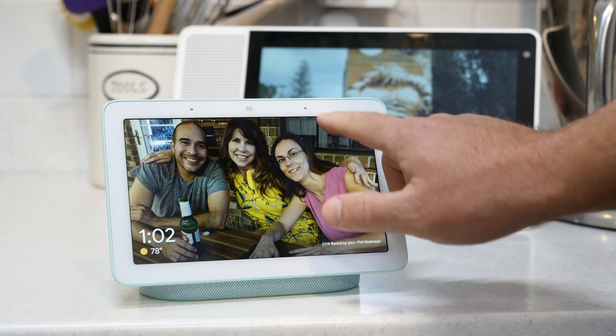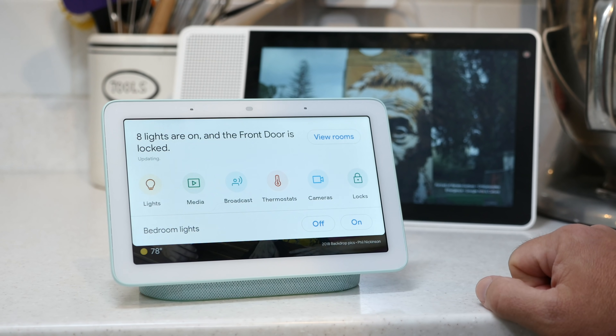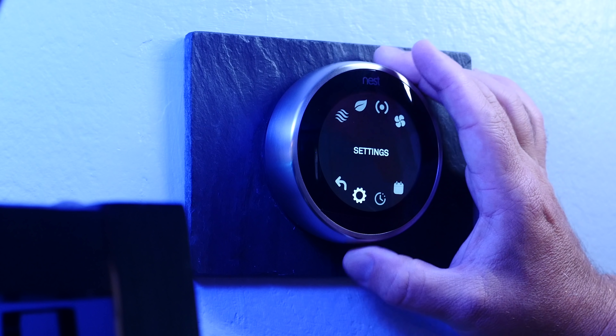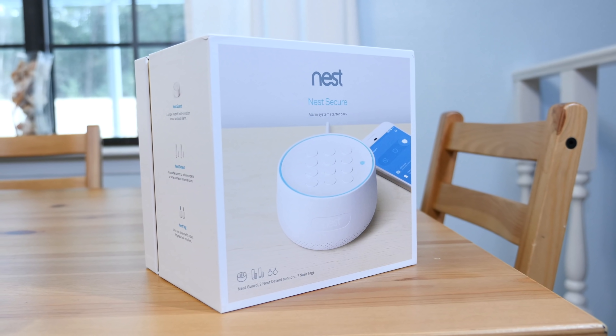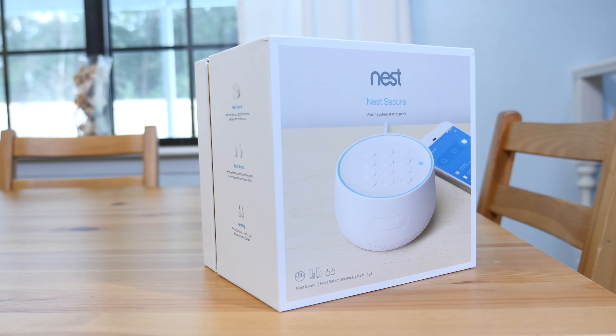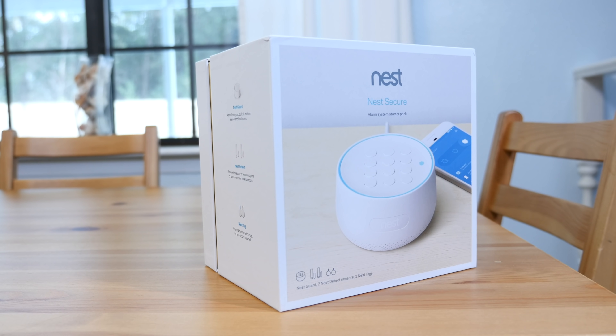So the first two videos in the series: Google Home Hub — you've seen it, you know it, you love it, highly recommend it. And yes, the Nest Thermostat, I use it every day. And now it's time for some do-it-yourself home security with Nest Secure. Been using this thing for a long time now and it's finally time to talk about it. Let's go.